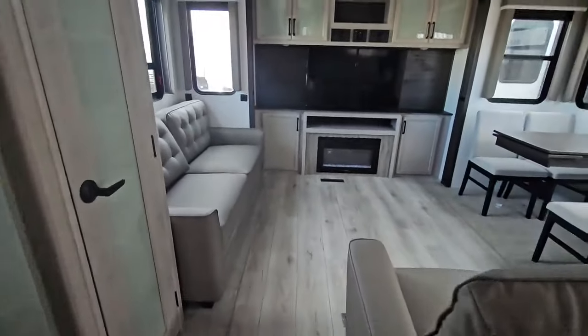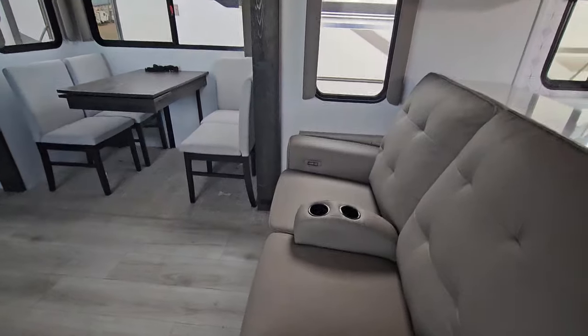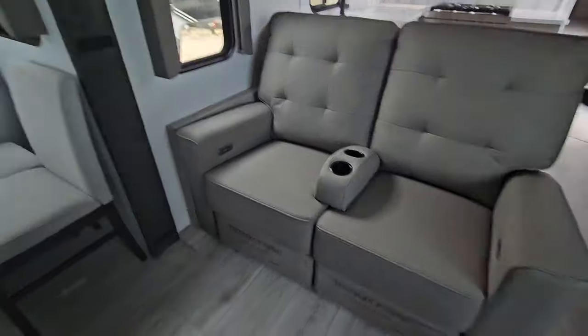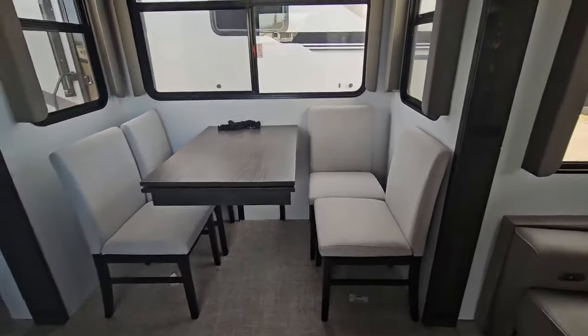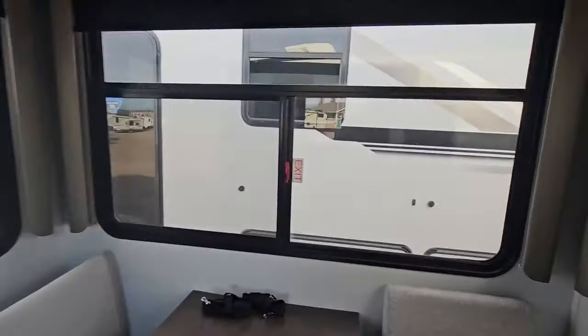Now we're going to head into the main part of our unit here. We have theater style seats here which are facing the rear entertainment unit — they are power seats in here. In your slide out on your non-camp side you have your dinette table with an extension, four chairs, and lots of windows. All of them have screens for cross ventilation in here.